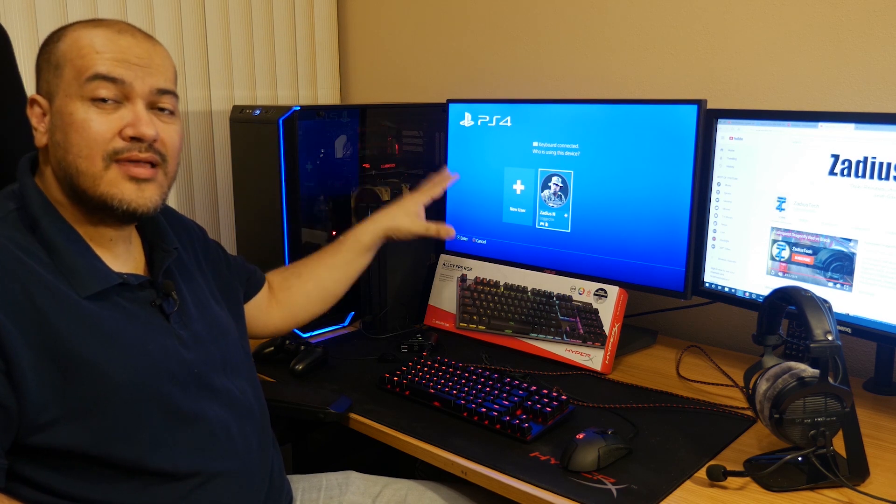Before we get started I'm going to show you the actual problem when you just buy the HyperX keyboard and plug it straight into the PlayStation 4. When you do plug in your keyboard you're going to see a notification on your PS4 that a keyboard has been connected.